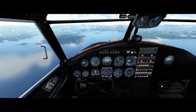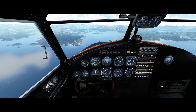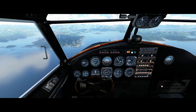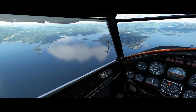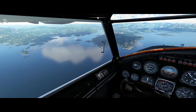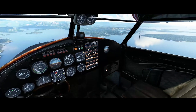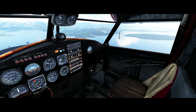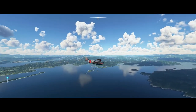We've settled into a cruise at about 170 miles an hour, and we're going down the south side of this island. We're going to swing around the north and then come in for a landing. I also like the sound modeling — the sound of those two radial engines is definitely impressive and has a very vintage quality.